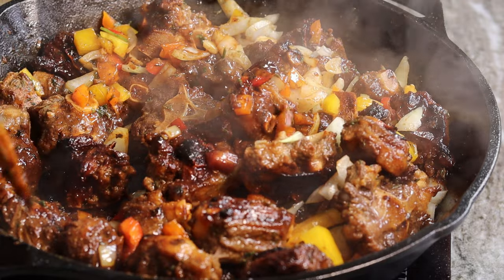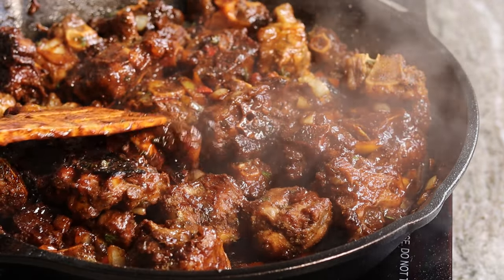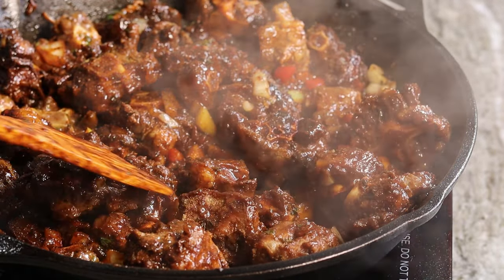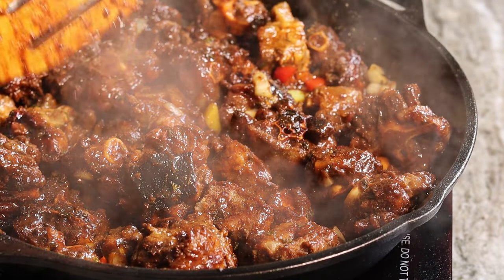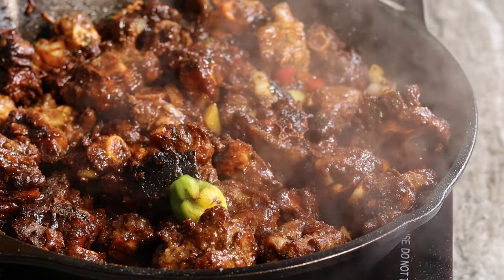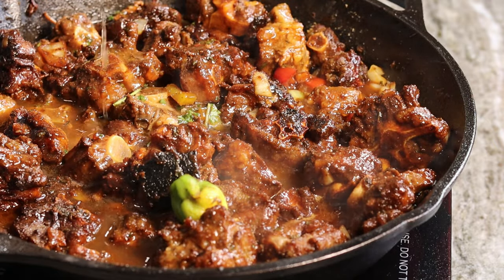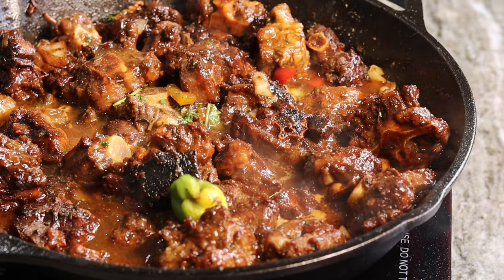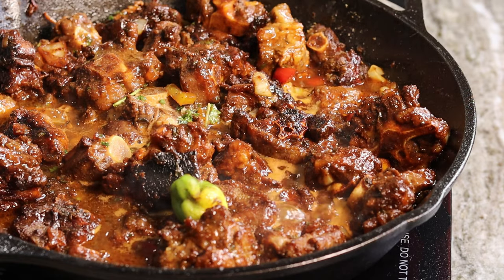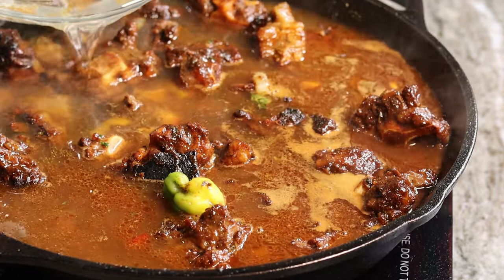Before I add my water, I'm going to let the veggies soften a little bit. Now it's time to add my water — you can use beef broth or chicken broth for this recipe, however I'm just going to pour in some water into the bowl I was marinating the oxtail in. I also added one scotch bonnet because I do like it spicy — that makes it very very spicy. The water may not seem like enough but as it starts to decrease I keep adding more.